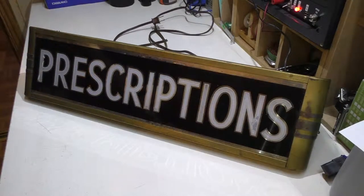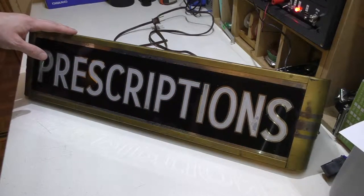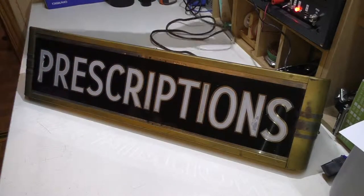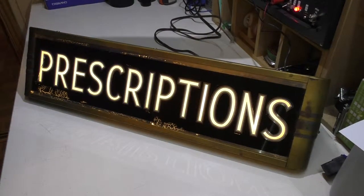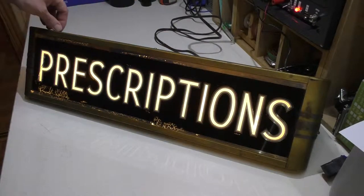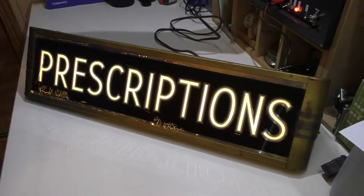Welcome back. As promised in a previous video, I have another one of these light boxes that we're going to convert into LED. The difference between this one and the one in the previous video is this one actually still works. If I plug it in you can see it lights up, and based upon the time it takes to turn on — which isn't very long but there is some delay — makes me believe that this is fluorescent, but I'm not really sure. We'll find out once I get into it.